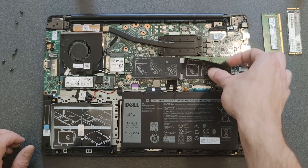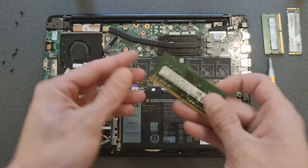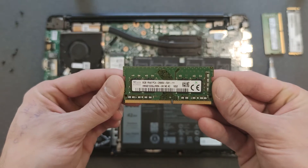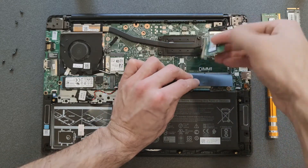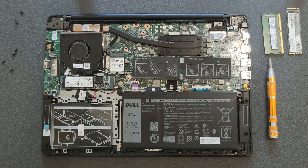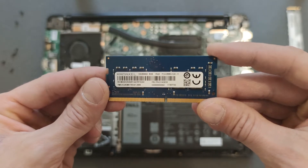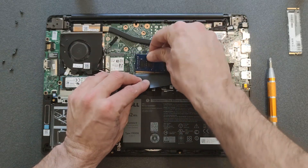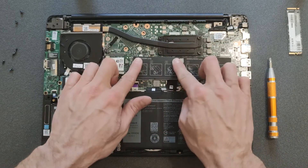There's my DDR4 RAM — it's an 8 gigabyte stick. I'll show you how it looks so you have a reference if you're looking to buy another one, or if you have two 4 gigabyte sticks and want to know what to upgrade to. I'm going to put that back and install another 8 gigabyte stick, so in total it will have 16 gigs of RAM. As far as I know you can upgrade to 32 gigs, but you would need 2 by 16 gigs for that.